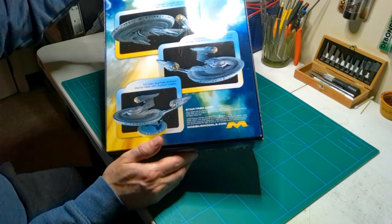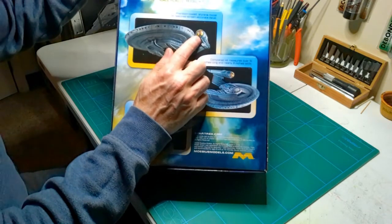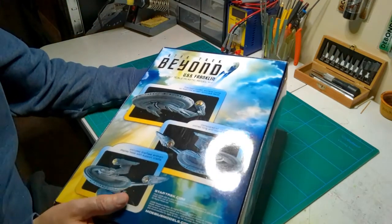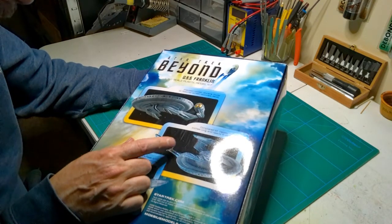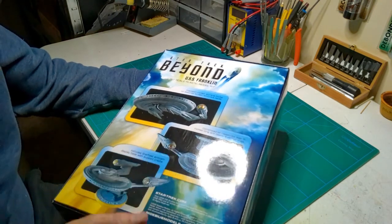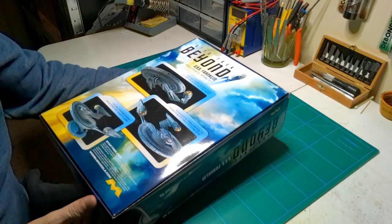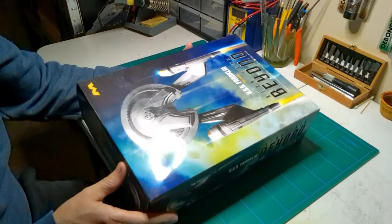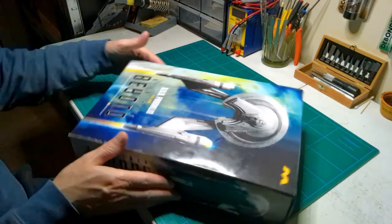It's a cool and aggressive looking ship — it almost reminds me of a snake ready to attack. She's going to have yellow bussard collectors that'll spin. The photo etch from Green Strawberries is going to add a lot of detail. I also have some stuff from Aztec coming in — I think more for the striping and the window masking. Let's open her up.